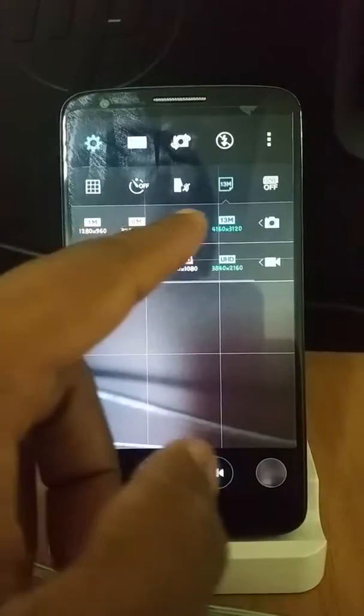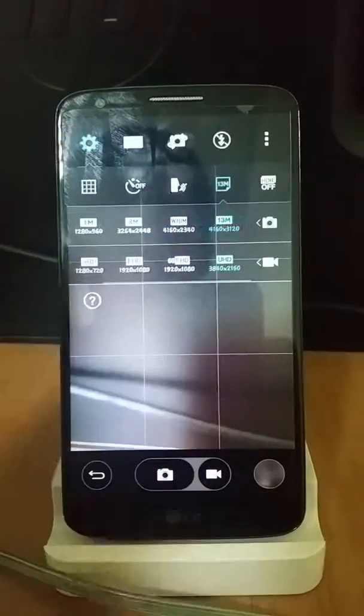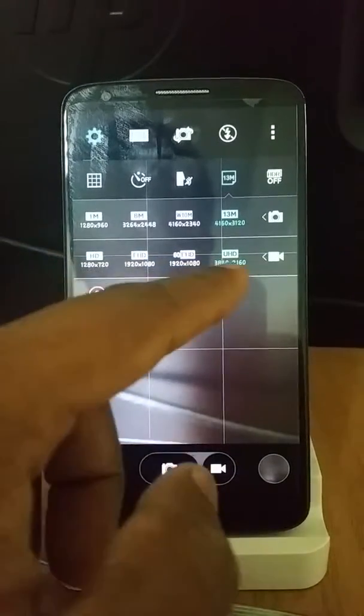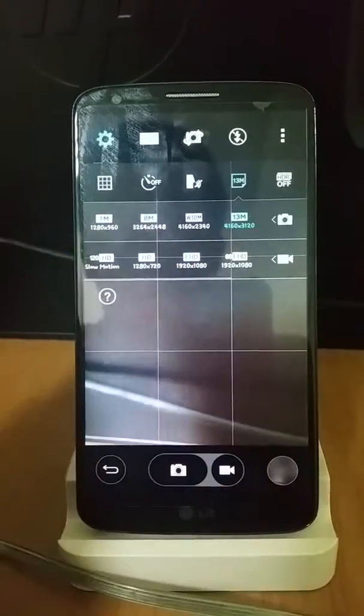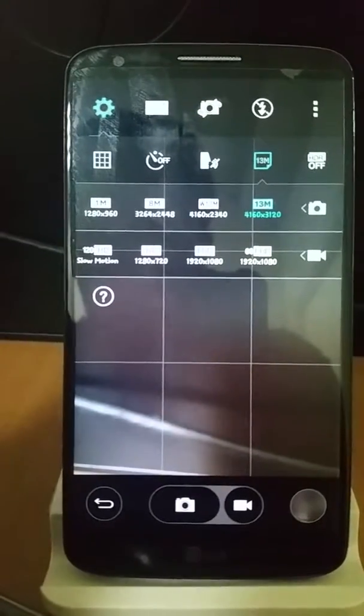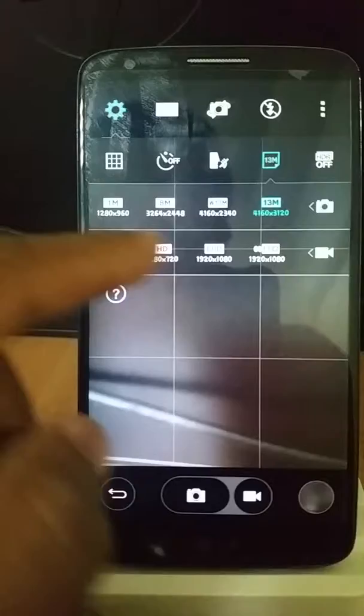You get 1 megapixel, 8 megapixel, wide 10 megapixel, and 13 megapixel. For video, you get HD, full HD at 60fps, full HD, UHD, and slow motion at 120fps HD and HD.